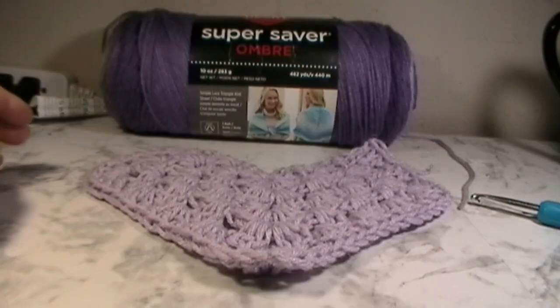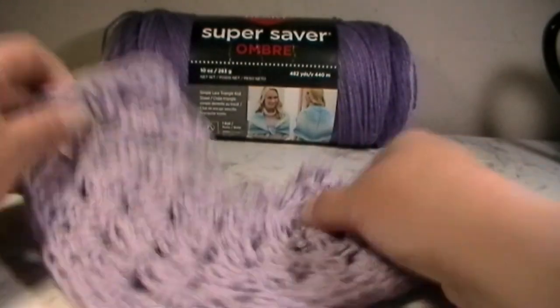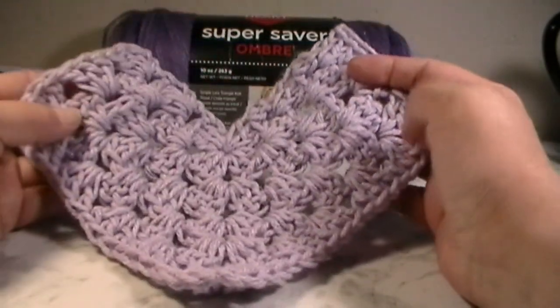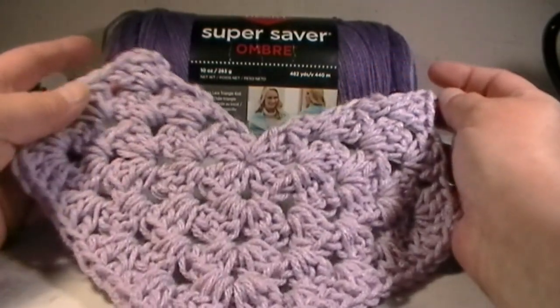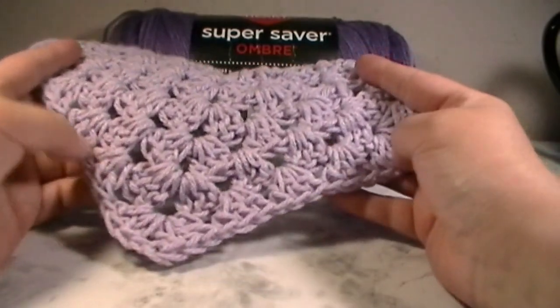Hi everyone, my name is Mary and welcome back to Queen Inc. Today on Saturday Granny, we're going to learn how to make a heart out of a granny square. I figured out this pattern a couple of days ago and I'm going to make this into a cardigan — a heart cardigan.